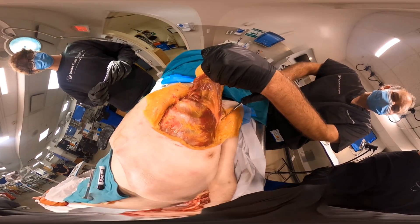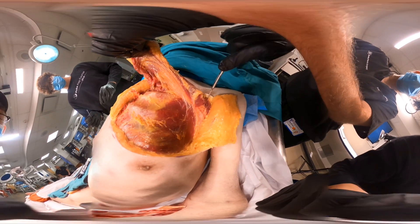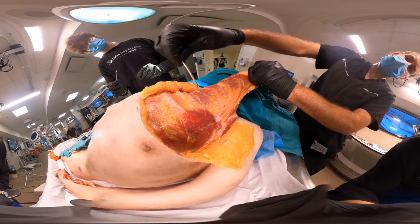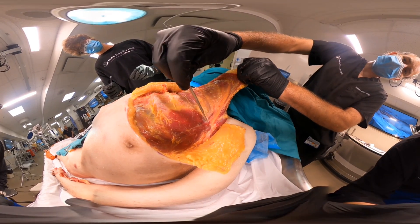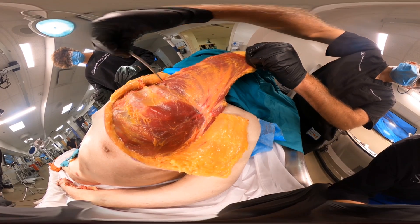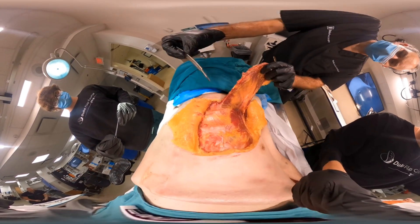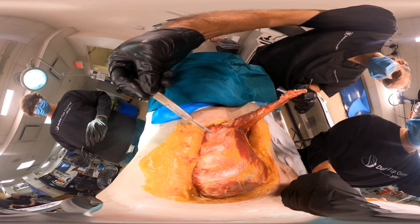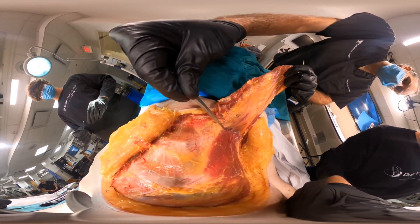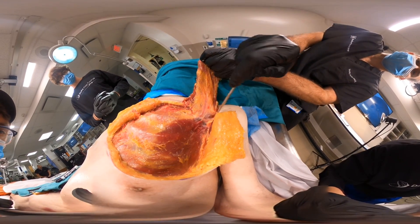Now that I know where the pedicle is, I can divide the muscle out here as it heads towards the humerus, and we can begin to dissect the rest of the flap. And now we can see the blood vessel — the pedicle of the flap right there. Let's divide more of the muscle. There's the pedicle there — that's the thoracochromial vessel.